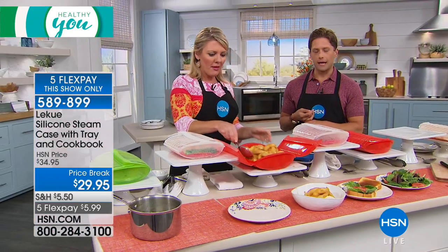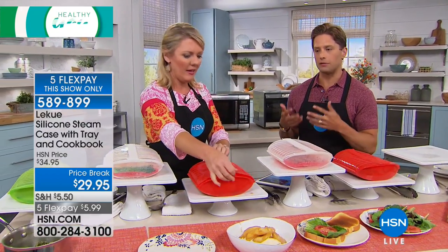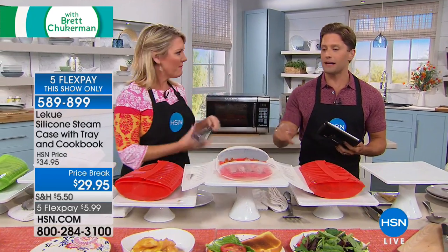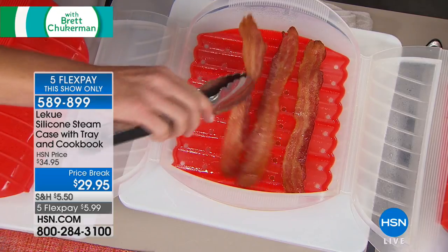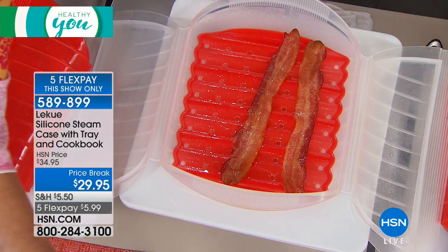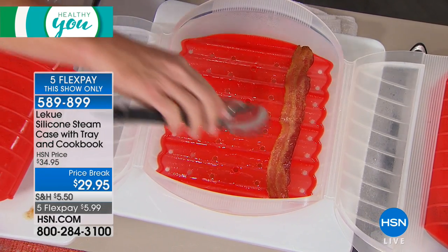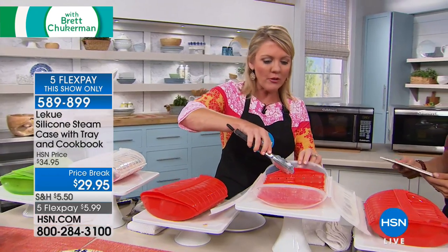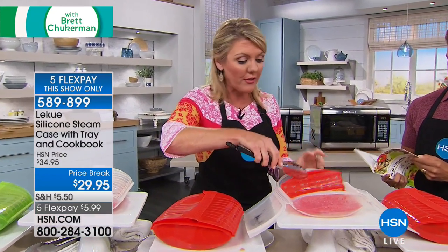A lot of our customers love the capacity — they were impressed with how much they were able to feed themselves, their spouses, and their kids. Even bacon! I read a customer review mentioning bacon and thought, really? Because think about what happens to bacon on the stovetop: it sprays everywhere and soaks back in the fat cooking off it. Not so with Laquay — you contain the spray and all the fat drains to the bottom.